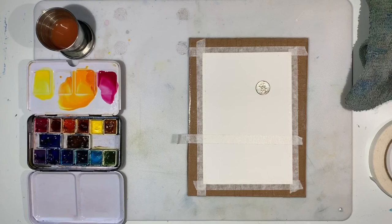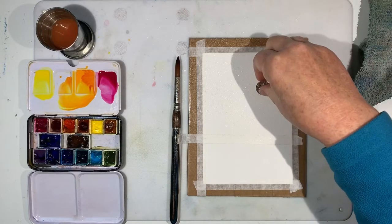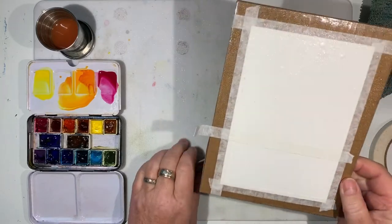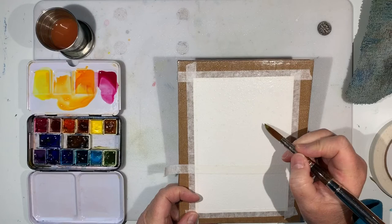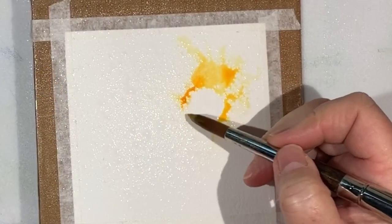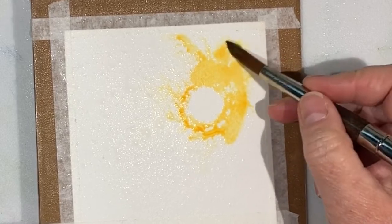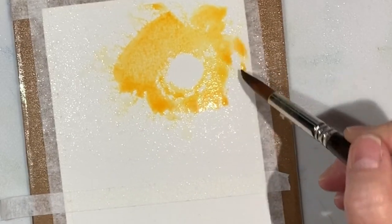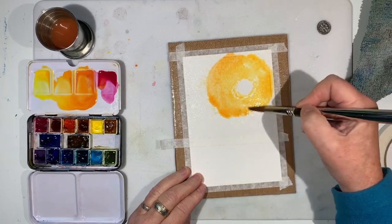Now I'm going to mist around my coin — just misting in a circle like I did for the moon in our full moon painting — then pick the coin off the page. What happens is there's a dry spot in the middle, so whatever color I put around it will crawl toward that circle. I'll be left with a sparkly edge, which is nice for a setting sun. As I move outward I'll leave a little of that white sparkle from the spray.